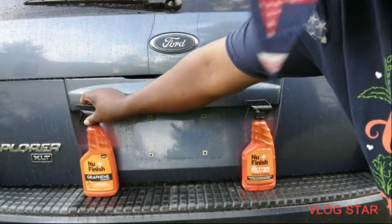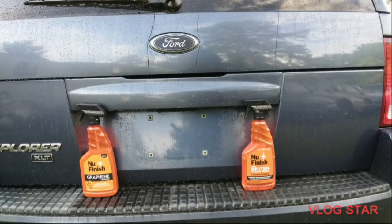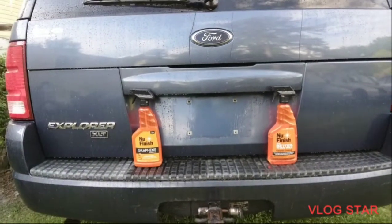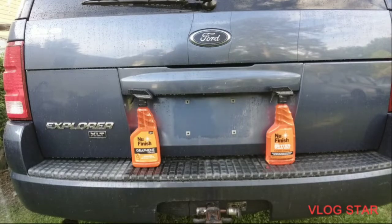Now if you're interested in these products, you can get the ceramic coat from Walmart for $16 and the graphene from AutoZone for $22. So you're looking to spend about $40 for both products. We're going to start the wash — starting with the graphene side. Let's get with it.